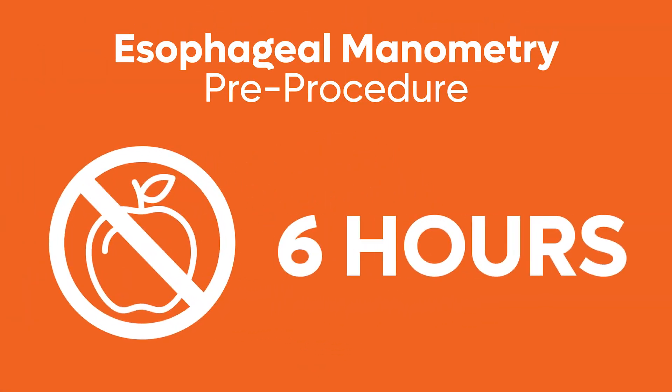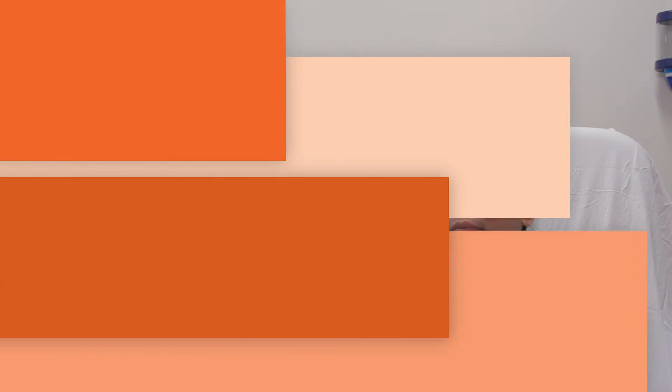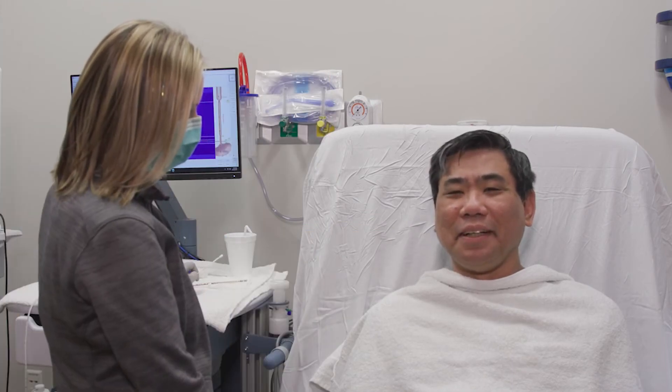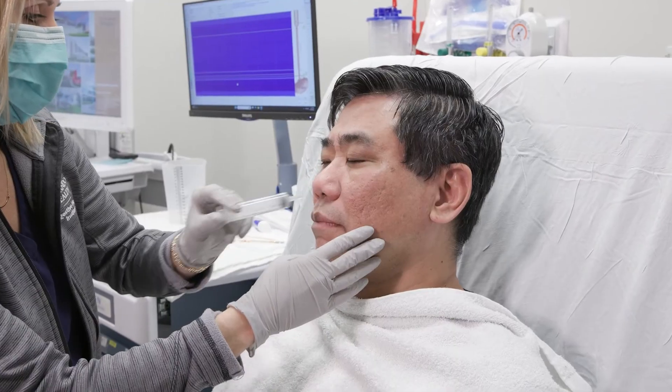The patient must fast for a minimum of six hours before the procedure. After discussing consent and medical history, the patient is positioned in an upright seated position. A numbing gel is applied to the nose to reduce discomfort from the catheter.